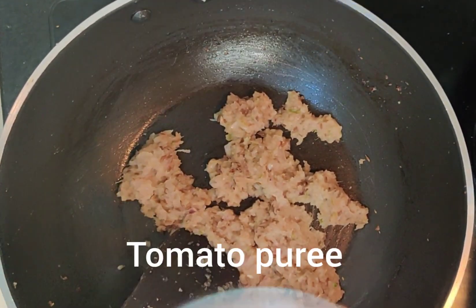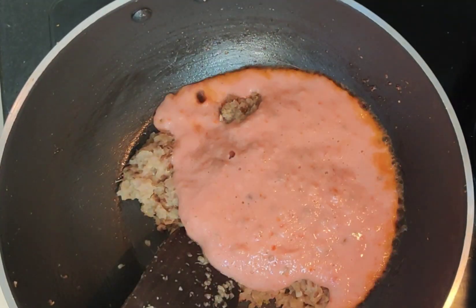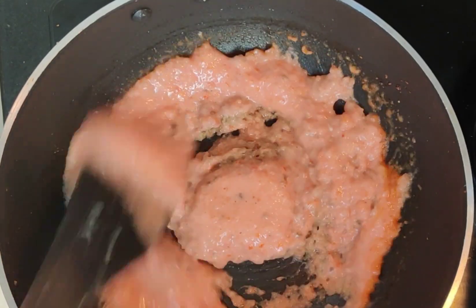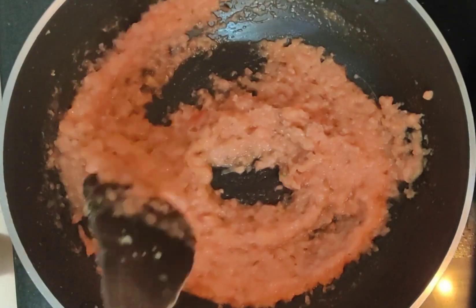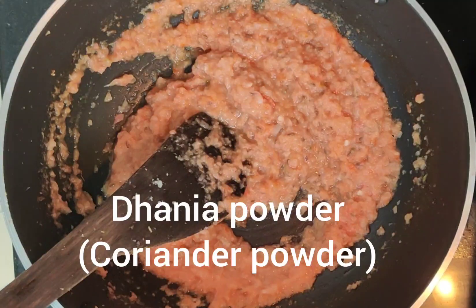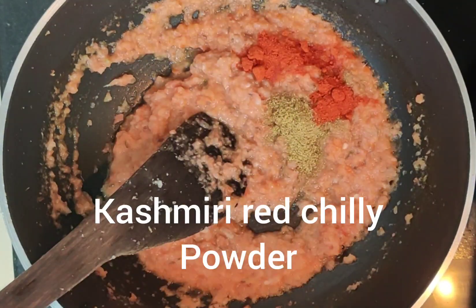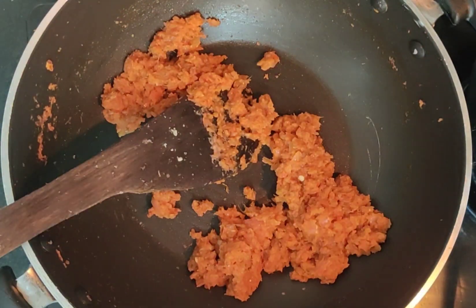Now I will add the tomato puree. Mix it well and cook until the water is dry and oil separates. Then add the masala — 1 teaspoon of dhaniya (coriander powder) and a little bit of Kashmiri red chilly. I've also added a little hari mirch (green chilly) and cooked it for 5-6 minutes.